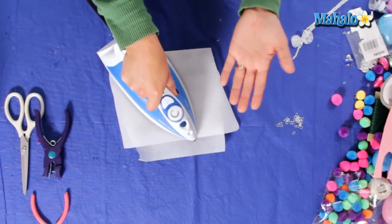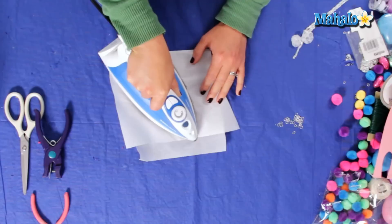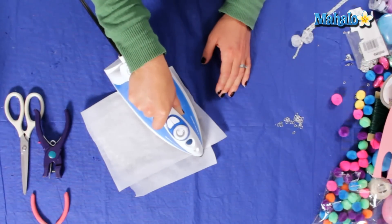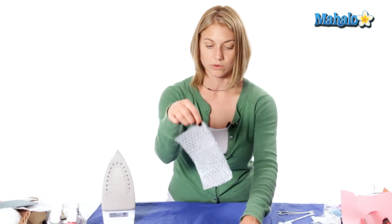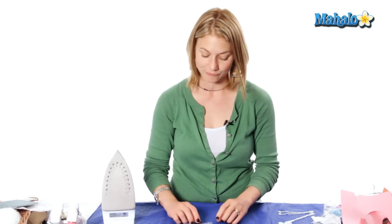We're just going to hold it there for about 15-20 seconds, and we're going to do this until the sheet is completely flat. Then peel it off when it's cool and just let it set. Once we start cutting our circles out it won't look as bubble wrap-y, if you will.